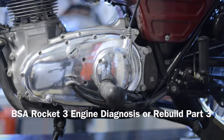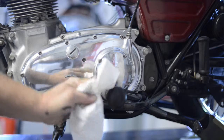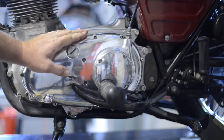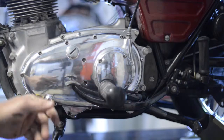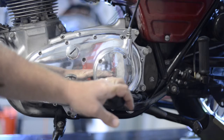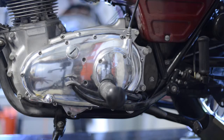This is part three of the BSA 1969 Rocket Three engine rebuild — still doing some exploration right now. I'm going to prepare to take the primary drive cover off. A couple of things to do first: get rid of this, and I may or may not take the brake pedal off. I need to pop the cover open and disconnect the clutch. Part three: we're going to get rid of this left footpeg bank.